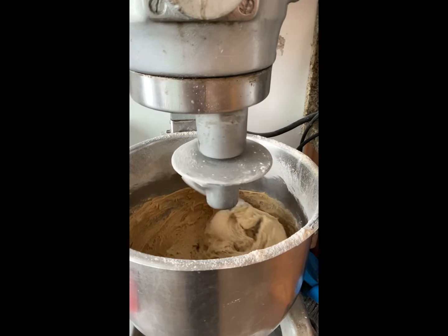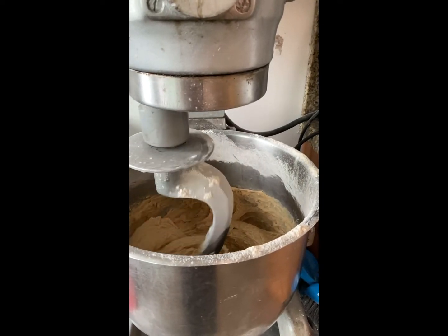Just keep mixing, pouring, mixing — just keep mixing!